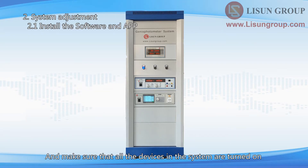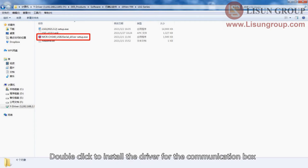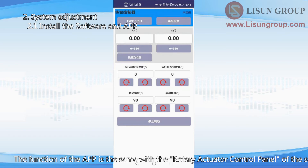Turn on the system and make sure all devices are turned on. Copy all the files on the CD to the computer. Double-click to install the gonio photometer software. Double-click to install the driver for the communication box. Copy the APK file to your Android phone and install it. Turn on the Bluetooth function of the phone and open the app. Click to connect the gonio photometer. The app is used to rotate the gonio photometer but cannot run a measurement — its function is the same as the rotary actuator control panel of the software.